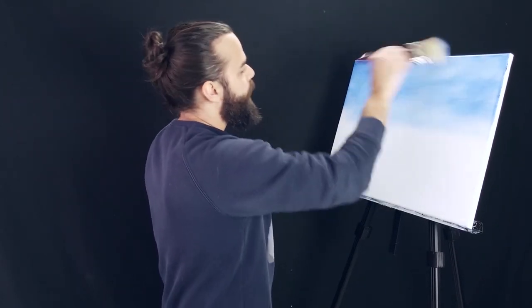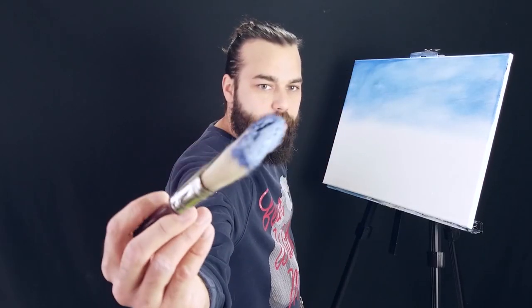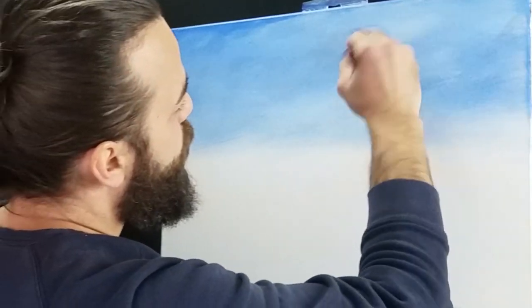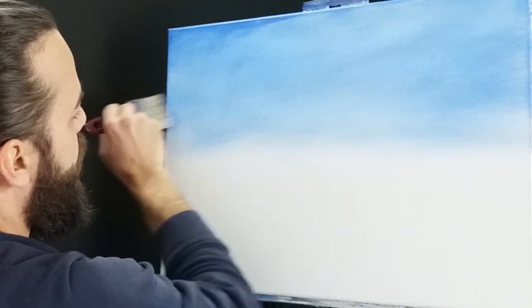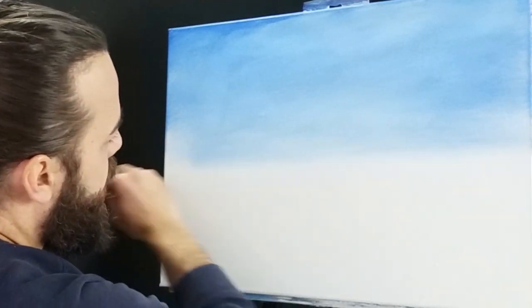Sometimes when you're painting you can catch some dry spots — this might happen if you follow along with me. If that happens, feel free to grab just a very little bit of white. You don't need a lot. You can use that to pull the color together, make it nice and smoky, foggy. Smooth the color out a little, and then when we're done with our sky, we pull it together. Let's add a little bit more white here.